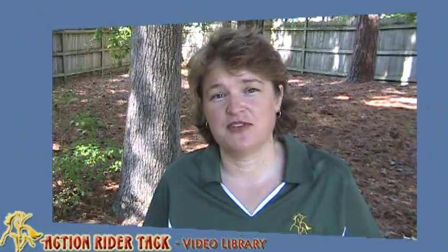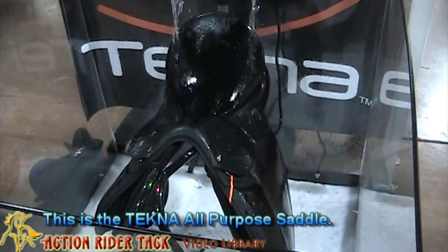I hope you enjoy the rest of the video and enjoy the Tecna products — they really are wonderful. This is the Tecna all-purpose saddle.